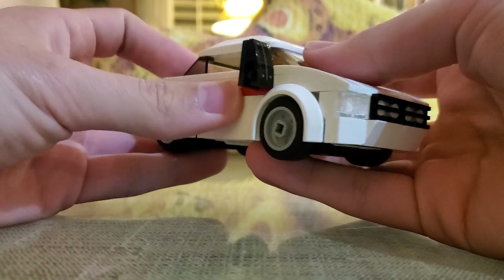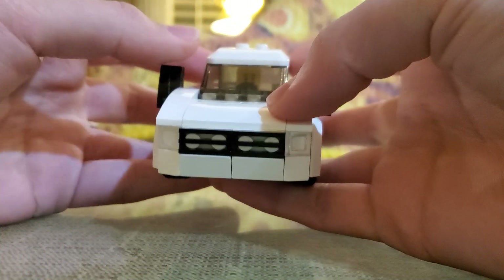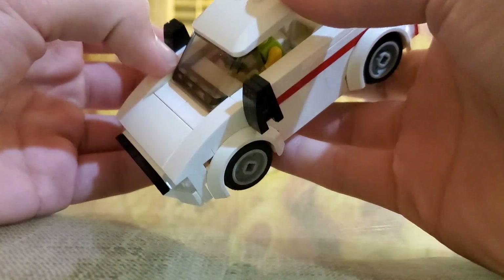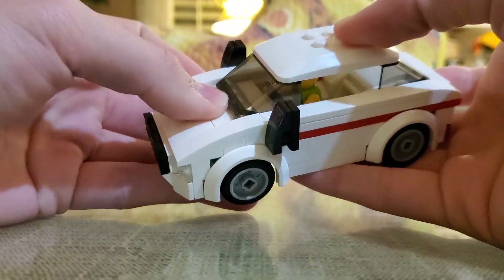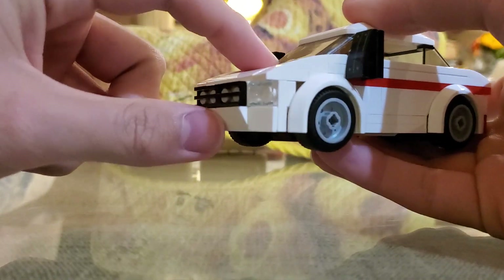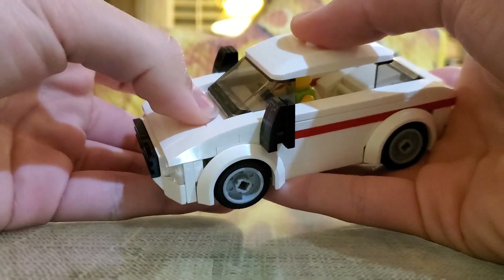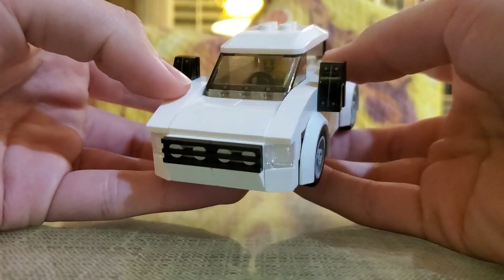I also added a red stripe — that really sets it off nicely. I went through many parts I wanted to use and settled on what you see here. On the hood I originally used different slopes, but I decided to go with this design. It looked a little different before, but I'm happy with the way it is right now.